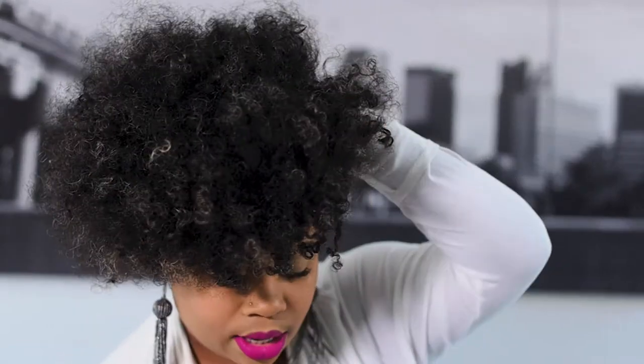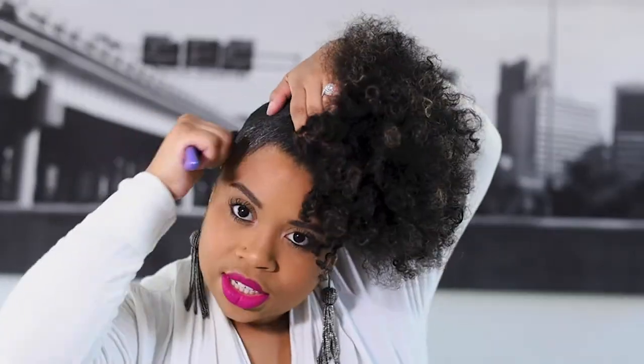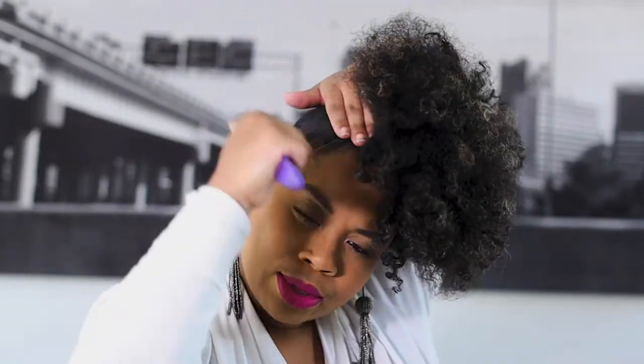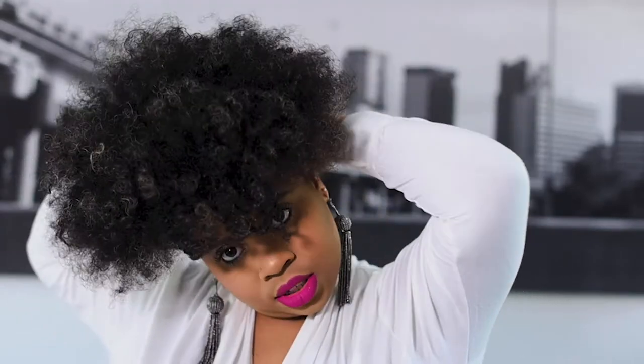I'm going to get my regular brush and just brush up. I'm not going to use my detangling brush for this, simply because I just put a little bit of gel — I meant to say gel, not edge control. I use the olive oil eco styler gel. So I'm going to use a little bit of that and just brush up my edges and the back perimeter of my hair.